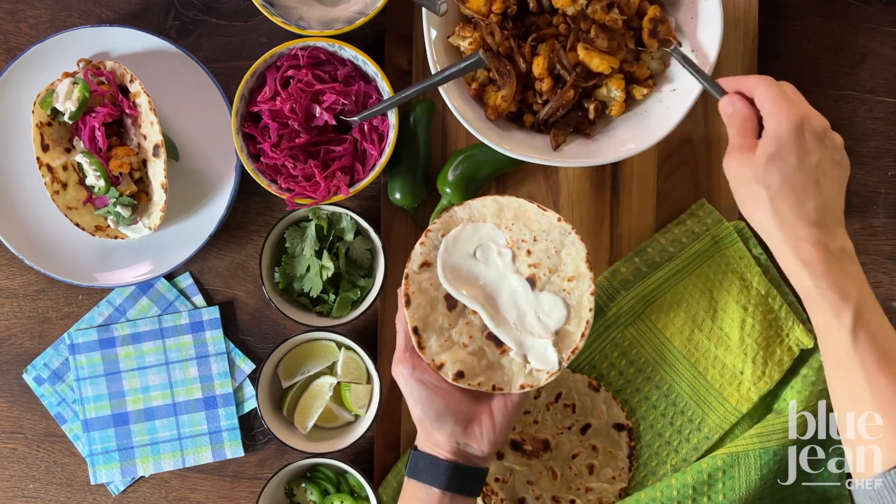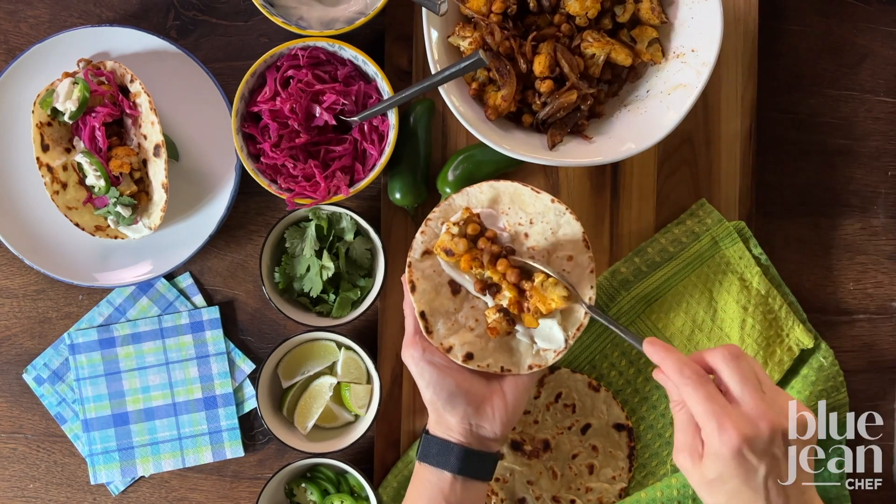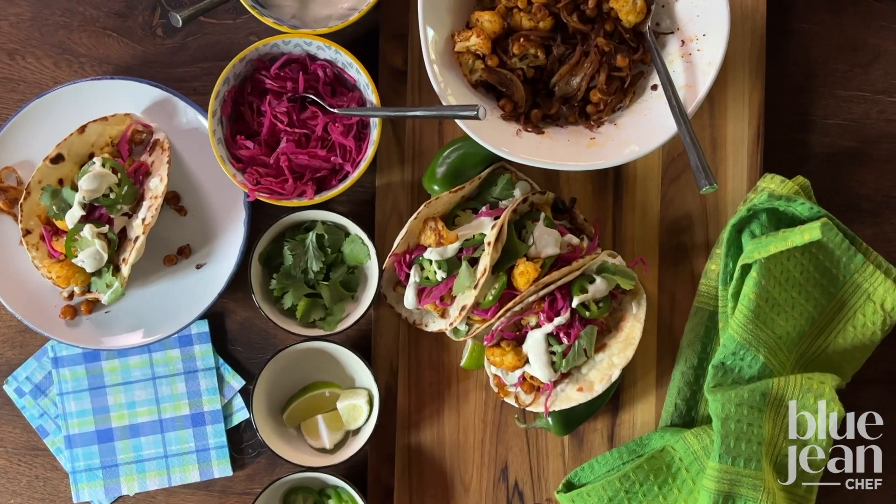Then it's up to you and yours. Set up a taco station and let people fill their tacos the way they want, because it's taco night.